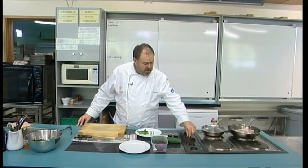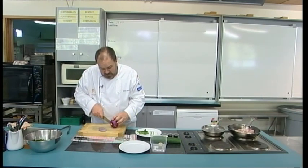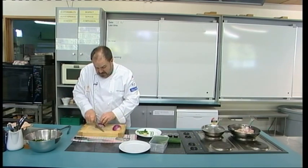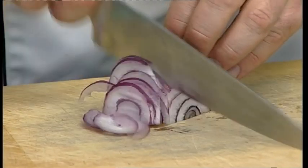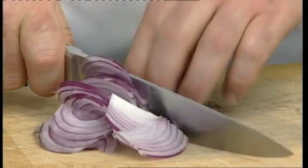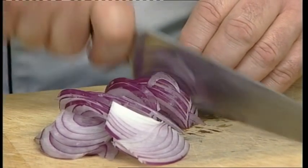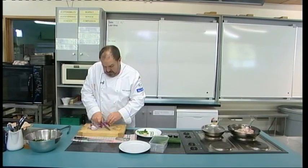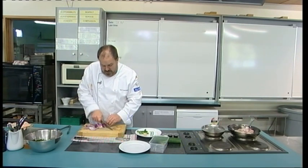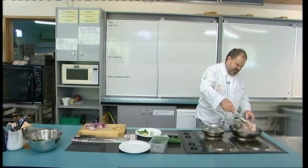We've got it on quite high heat where we want it. While that's cooking, I'm going to start on the onion. I've got one red onion here which I'm going to top and tail, and I want to cut this into nice thin slices. I've turned the onion the other way and I'm cutting through so I've got thin slices of red onion. You could use white onion, but the red is just going to add a little bit more sweetness to the dish. I want to cook those chicken breasts for around two minutes on each side, then remove them from the pan and cook our onions.